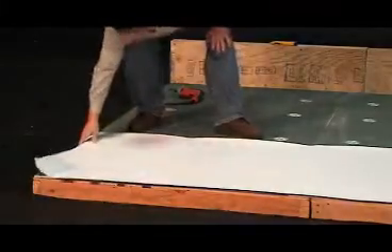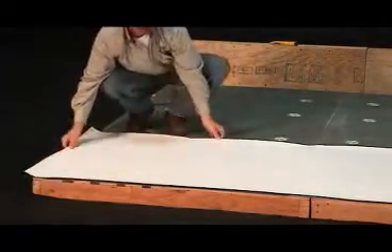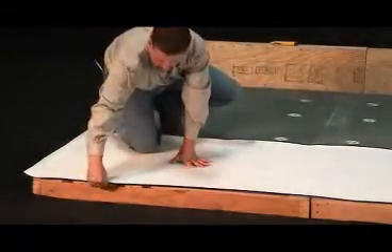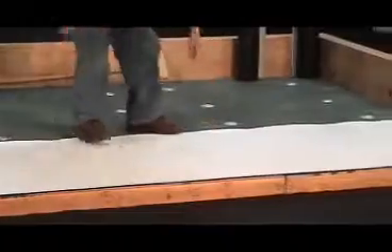Also remember to always cut and/or terminate the membrane at any and all turn-up details, such as skylight and HVAC curbs, chimneys, parapet walls, etc. Once completed, it is now ready to start applying adhesive.